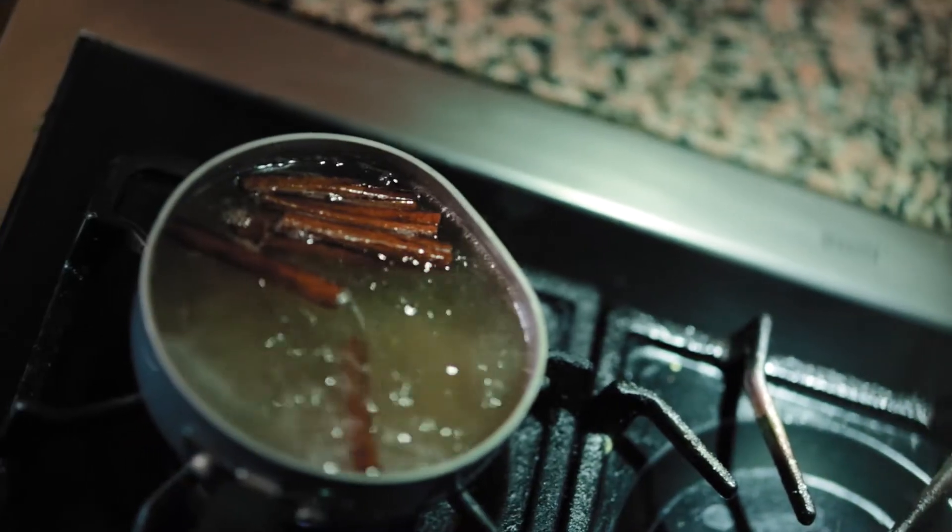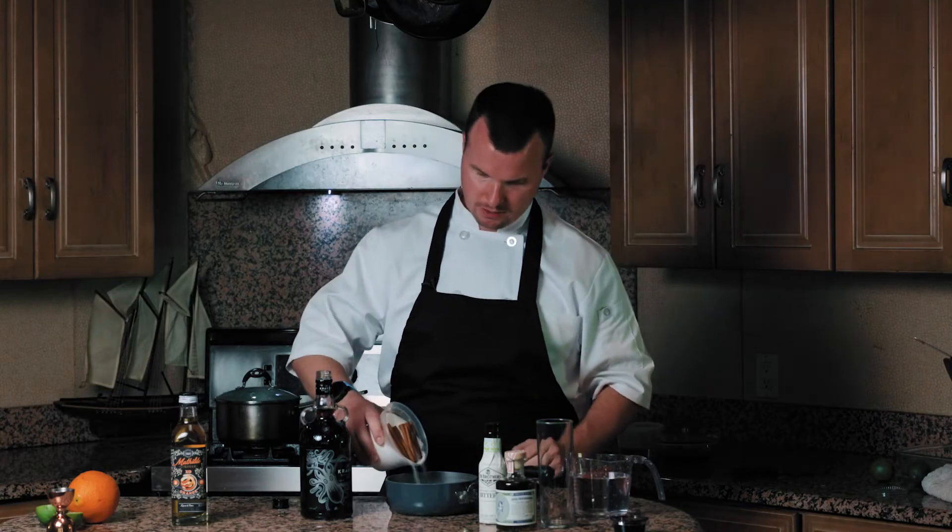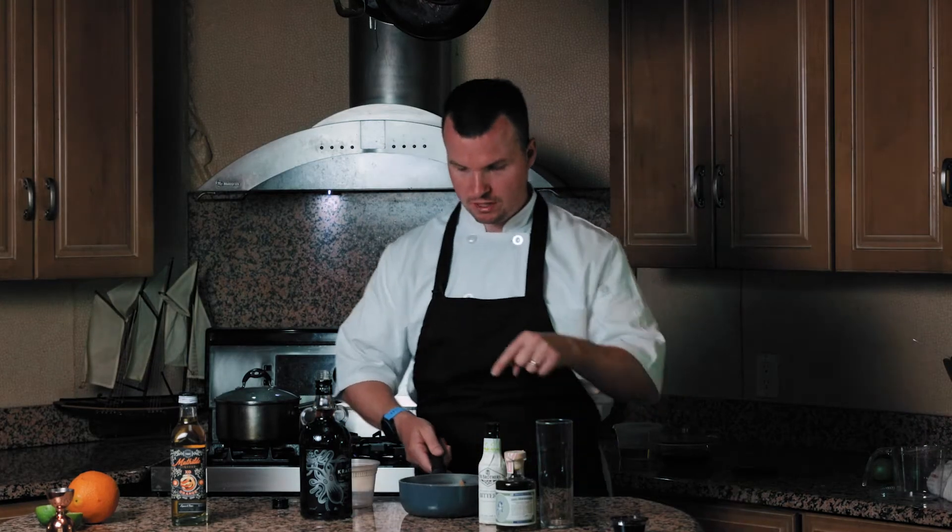We are going to make a cinnamon simple syrup. Anytime a recipe calls for simple syrup, it's one part water with one part sugar. I have the cinnamon sticks in here as well — that's going to infuse into this syrup. We're going to use it right now, but it's going to be even better tomorrow once it sets overnight and all of that cinnamon extracts into the syrup.